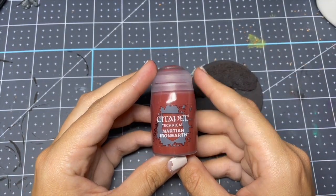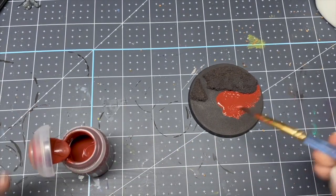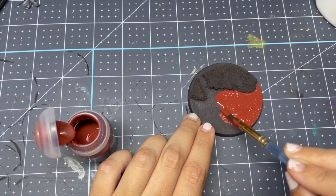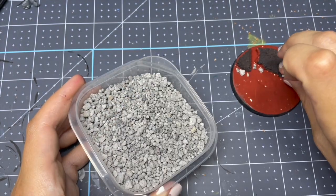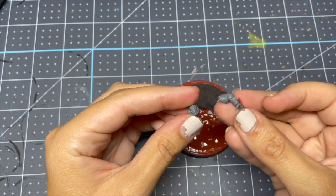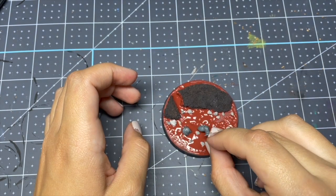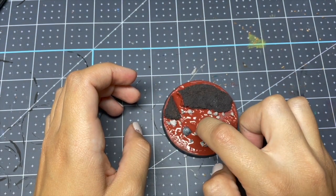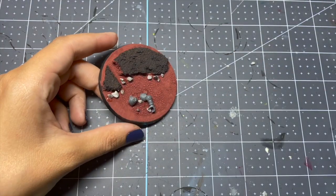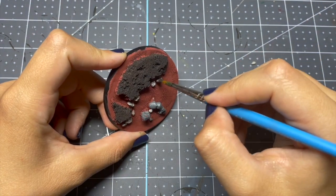With that done, I'm taking the technical paint from Citadel — Martian Iron Earth — and I'm just placing this all over. Once it dries, it will crack, so we're going to be putting a few things into it before it cracks so that the cracks look more natural. I'm taking some little bits of gravel I got from outside, and then I'm going to be taking a little Space Marine head and arm — I stole this from my husband's bit box — for a nice little finishing touch. Once it dried, I did glue all of those things in after it had cracked around them.